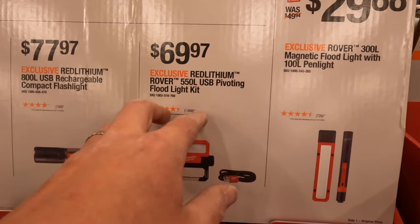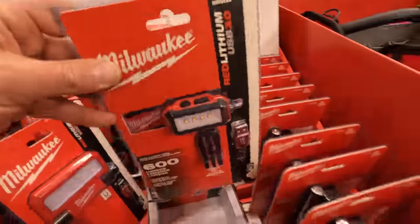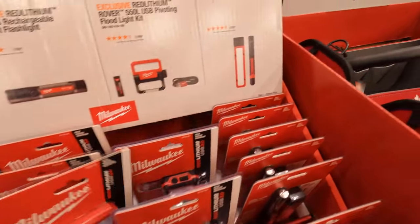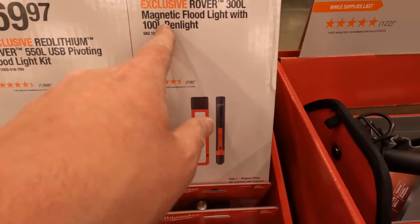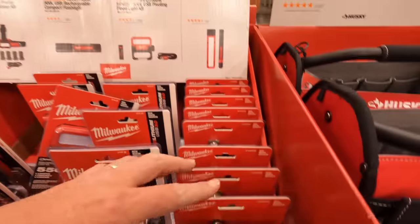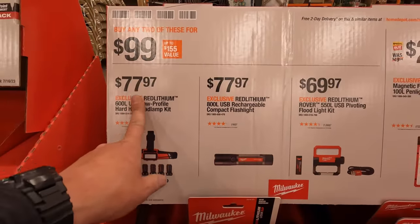$69.97 for the 550-lumen pivoting flood lamp. And $29.88 for the 300-lumen magnetic flood lamp and 100-lumen pen combo kit. So if you buy any two of those you can get them for $100.